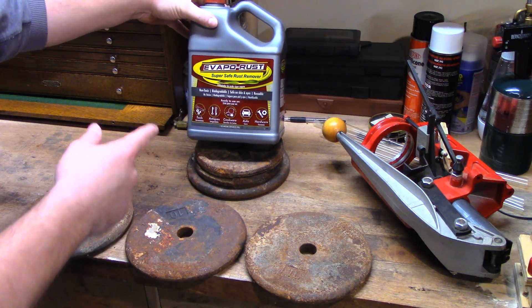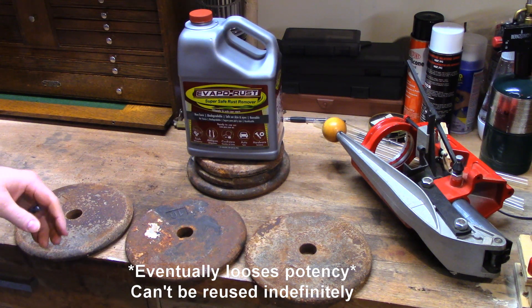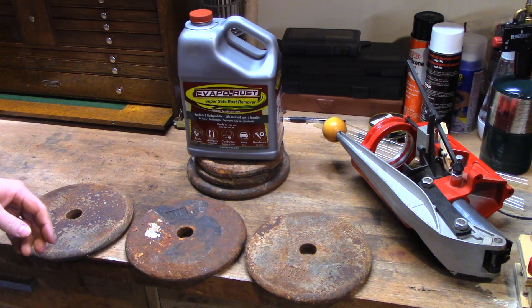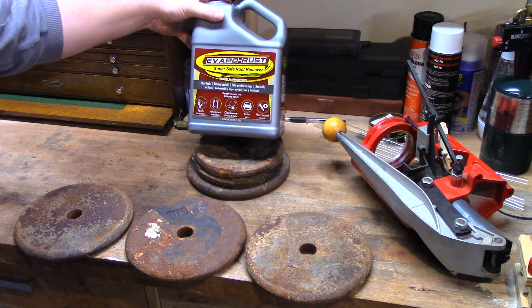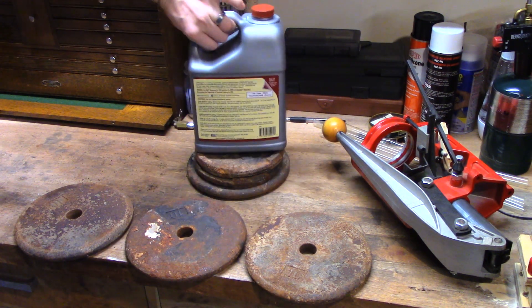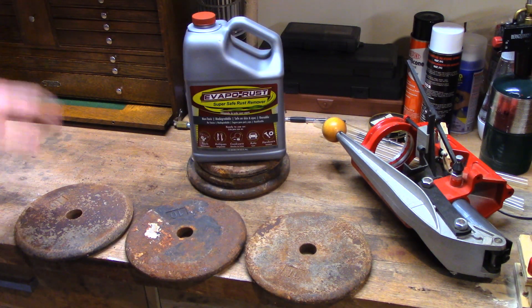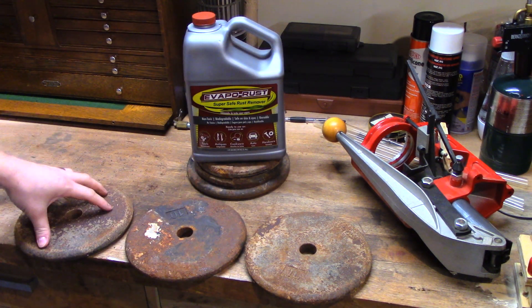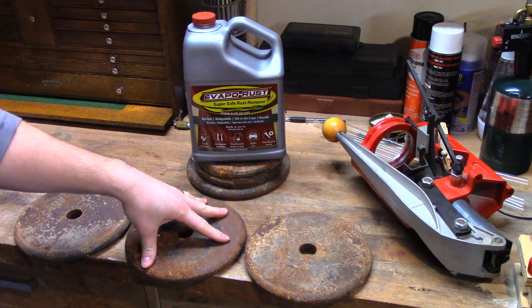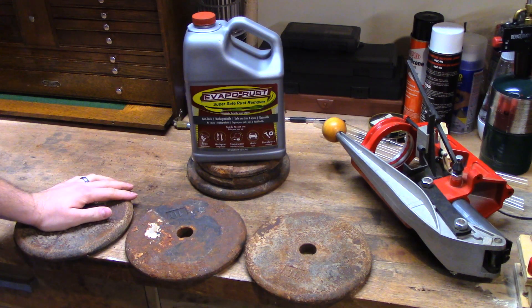Apparently you can actually reuse this stuff, and it's not going to eat your flesh away, which is kind of nice — I'm used to working with much nastier chemicals than that. I'm really curious how this works as well; I believe it's a chelating agent. It doesn't seem to say on there. So we're going to test three methods: angle grinder with a cup brush, electrolysis, and Evapo-Rust. Let's see how they work out.